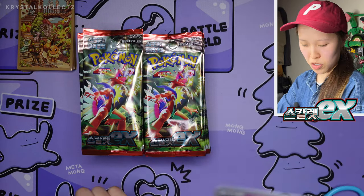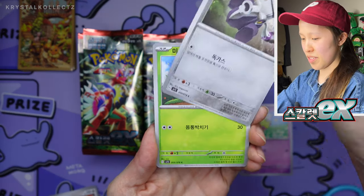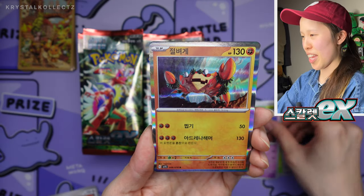The packs definitely feel a lot easier to open, which is quite nice. They're still not as easy as a Japanese version to open, if you know what I mean. But if you don't, just have some scissors on hand in case.